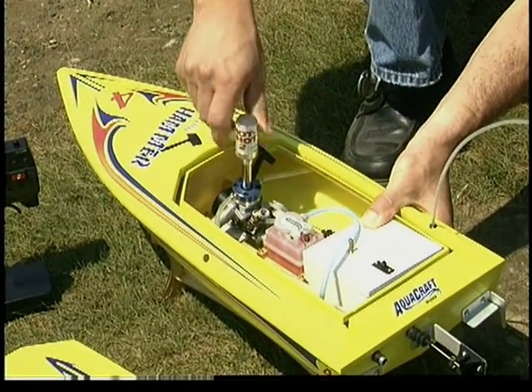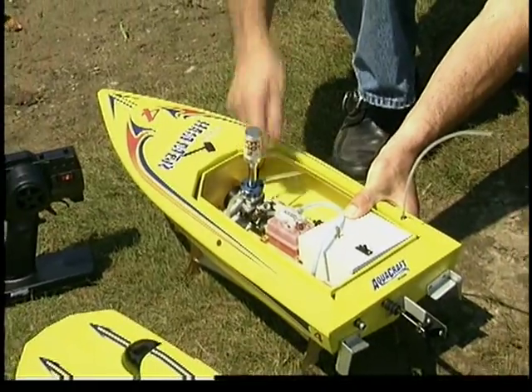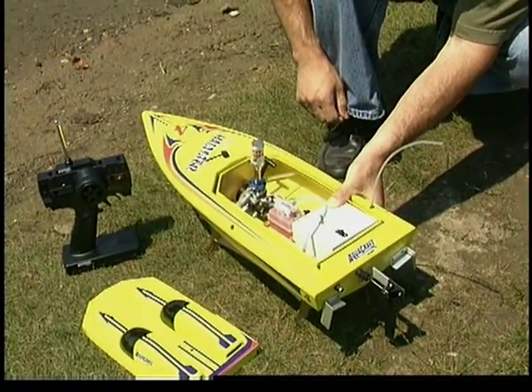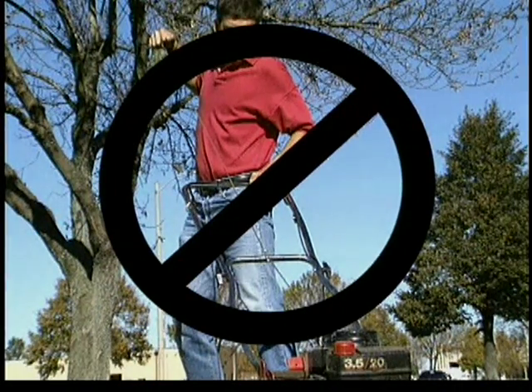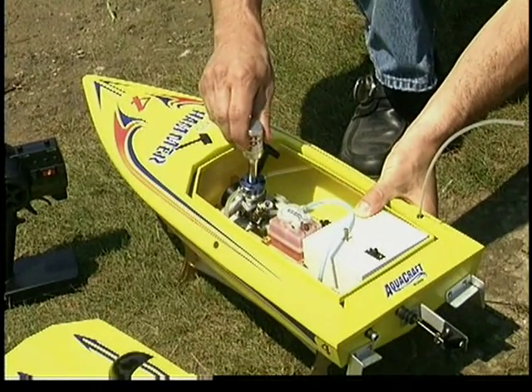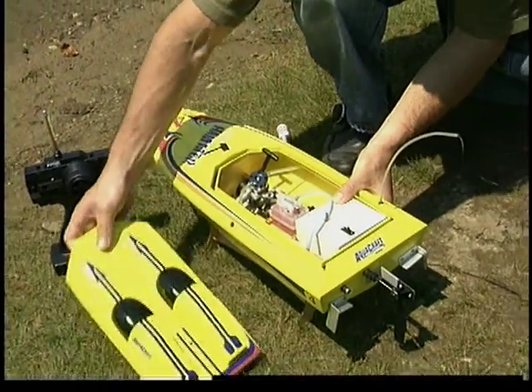Securely attach your fully charged glow starter to the engine by pressing it onto the glow plug and twisting it into place. Hold the boat securely with one hand while pulling the engine's recoil starter with the other. Use short, quick movements — don't pull it all the way out as you would with a lawn mower, as that could damage the recoil unit. Once the engine starts, give it ten seconds to warm up before you remove the glow starter. Be extra careful to avoid the spinning propeller.